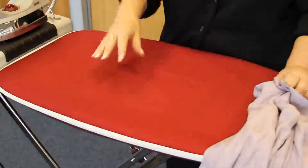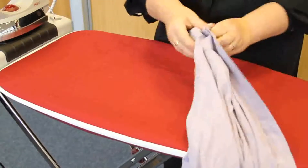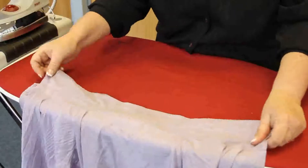Let's talk about the suck facility on the ironing board. Not only does it draw the steam down, but it also holds the garment in place.